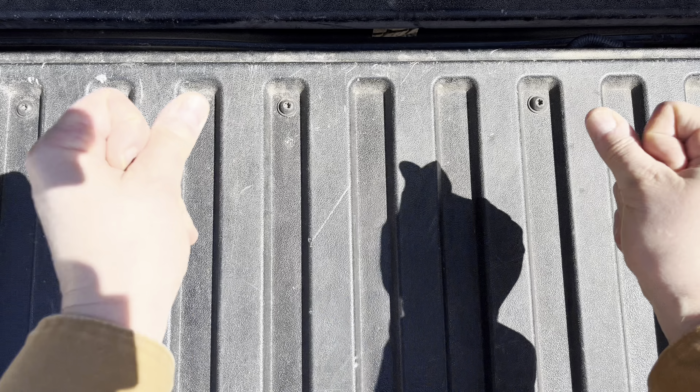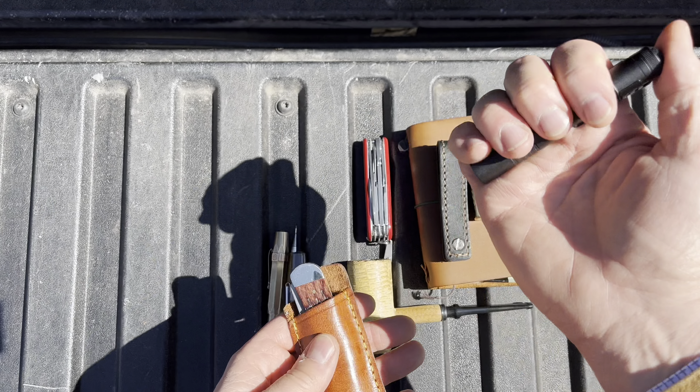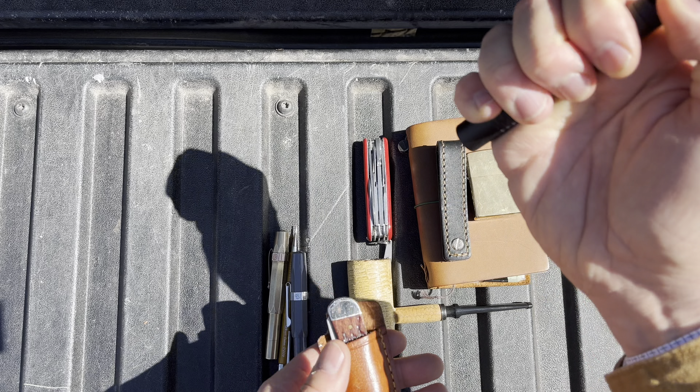Hey! Let's do a pocket dump. Still carrying the Streamlight MicroStream — pretty decent light.